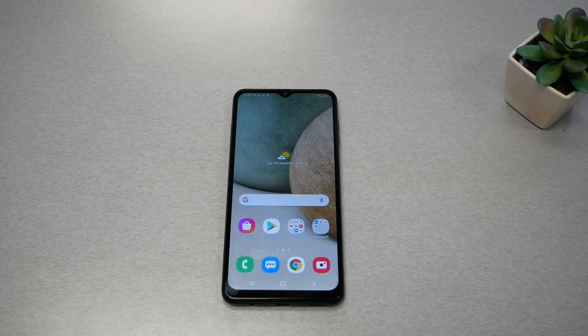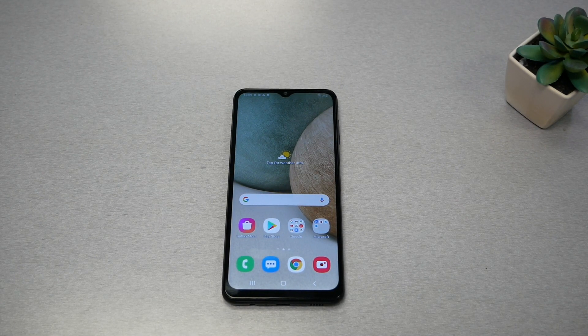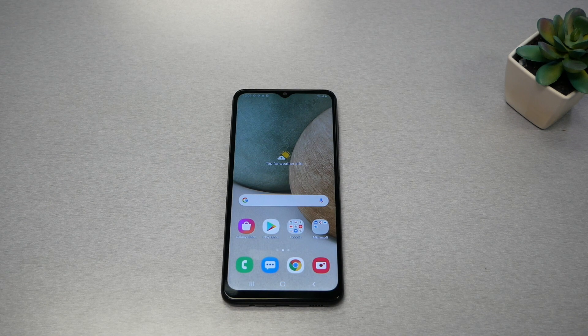Hello and welcome everyone to VarietyStick, we're back again for another video. In this video I'll show you step by step how to perform a hard reset for your Galaxy A12. Without any further ado, let's find out.